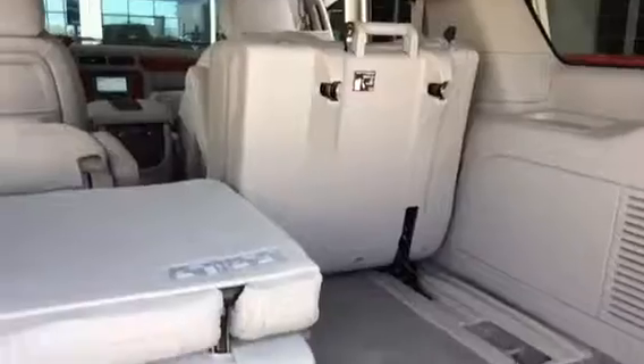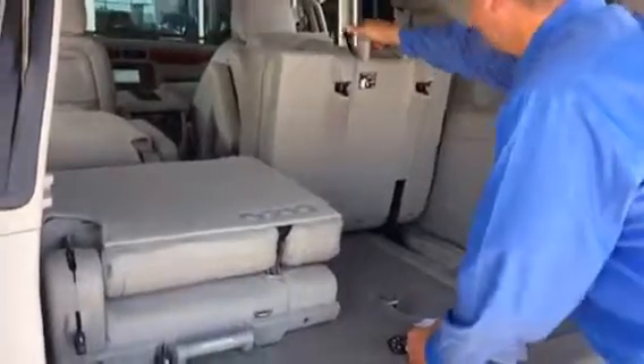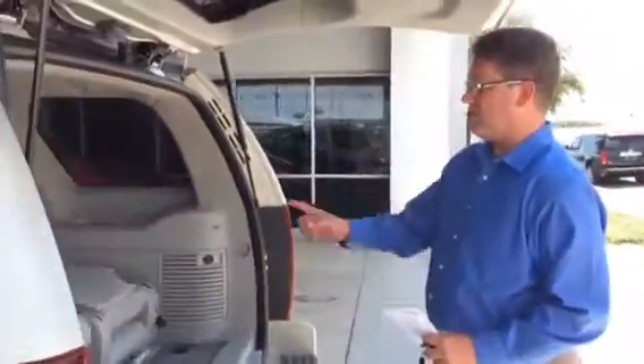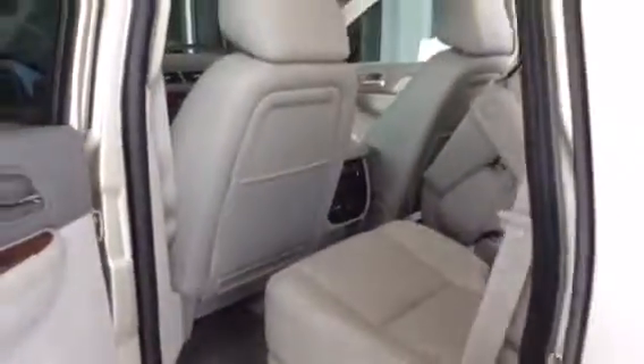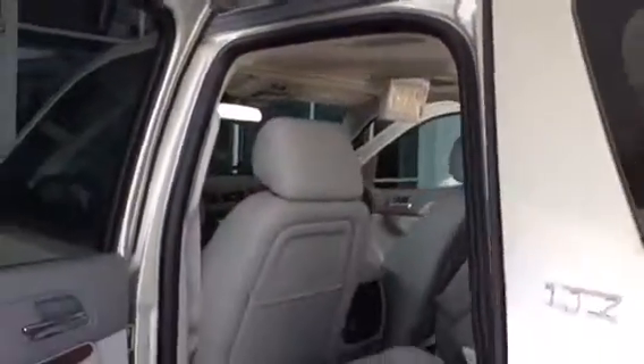These seats come out — you can actually slide this out here and then you can have open space. We also have some more storage right here that I think is a unique feature for this model. There are cup holders right there. And let me also show you the Panasonic video display for watching movies. We also have the luggage rack set up on top, with the satellite.